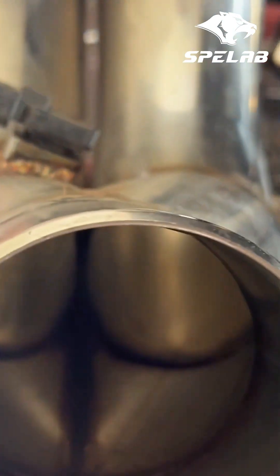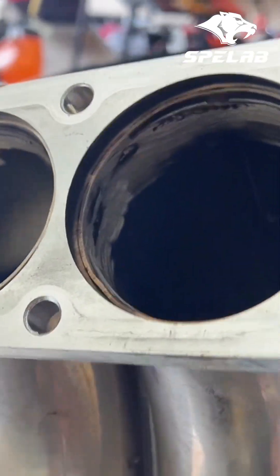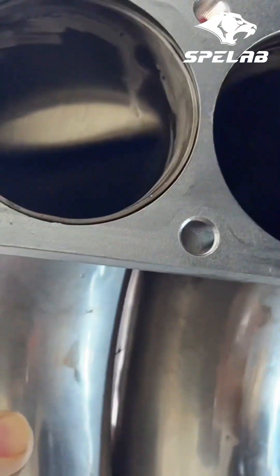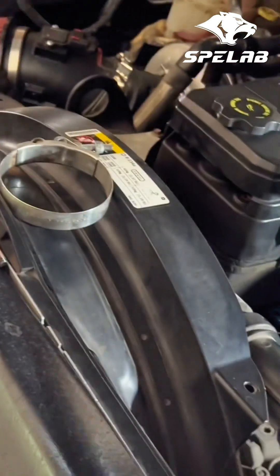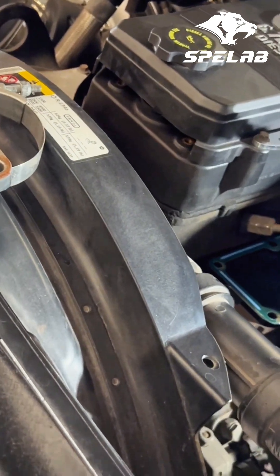I know some people talk about the surface not mating too well to where the grid heater goes. I didn't have any problems. I just wanted to upgrade to something that looked a little bit more appealing to me. I think that SPE Labs looks way better than this one.